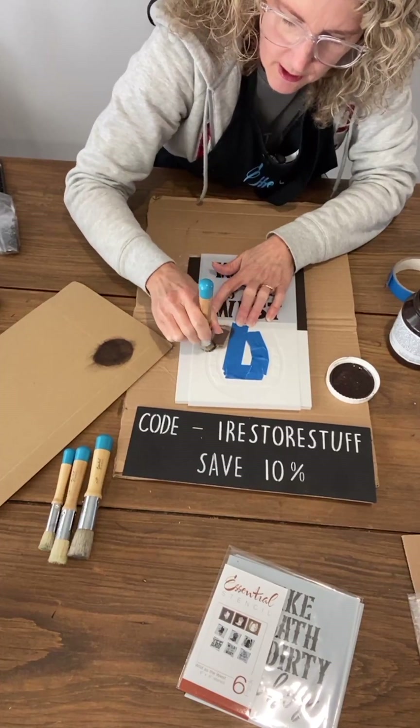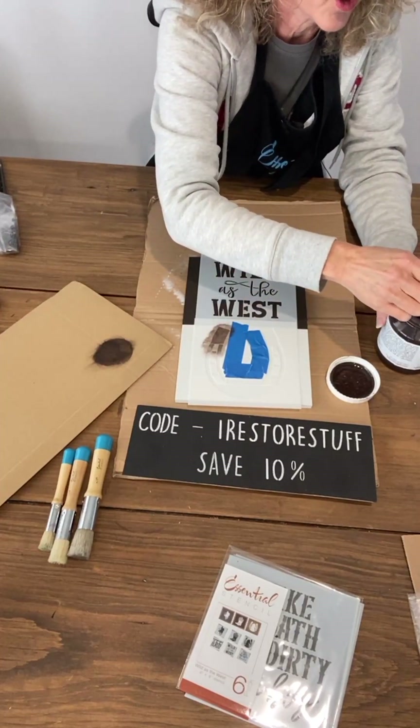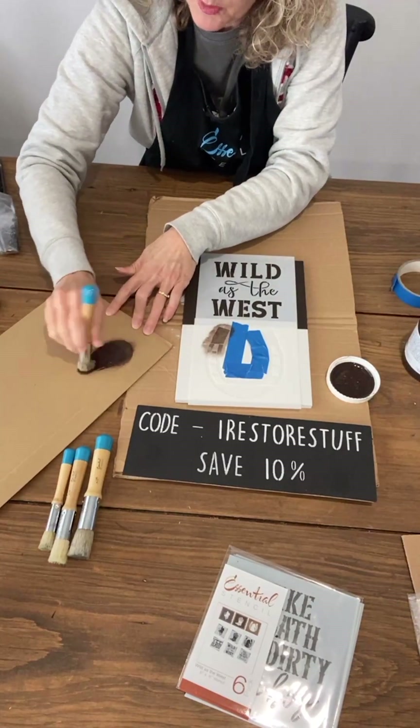The second board I'm going to do today — I've already prepped that one, so I won't be doing a long and tedious intro to painting a board. What I did with my second board is I whitewashed it.